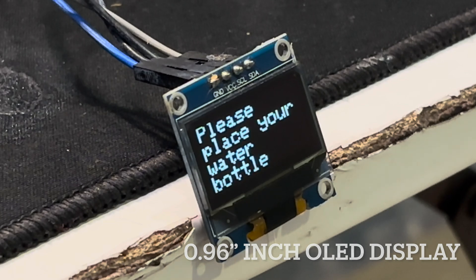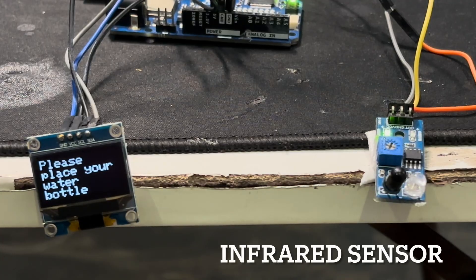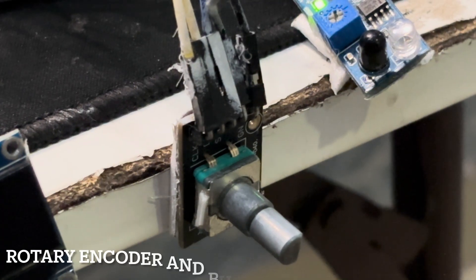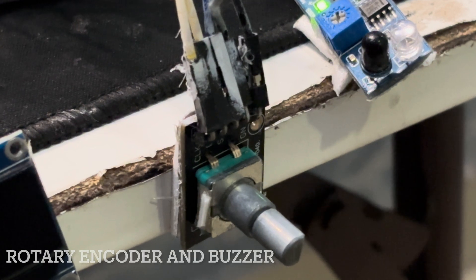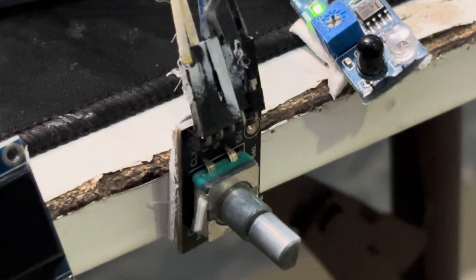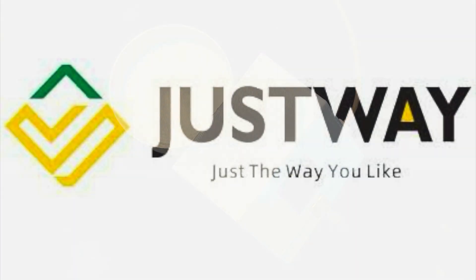I have used an Arduino R4 WiFi board, a 0.96 inch OLED display so I can have messages and menus displayed, an IR sensor to know whether the bottle is placed or not, and a rotary encoder to navigate between menus and set the timer. After that, I enclosed it all with a 3D printed case.